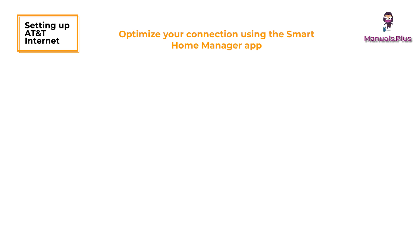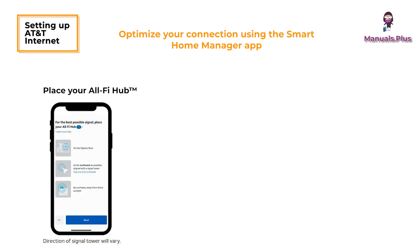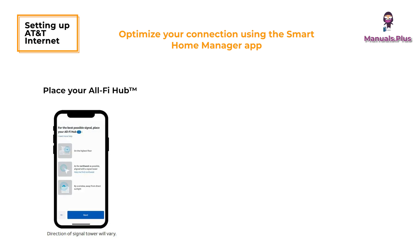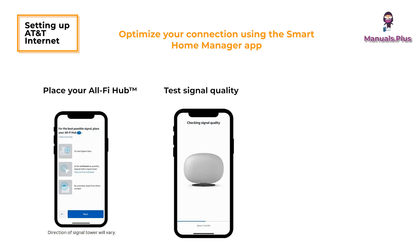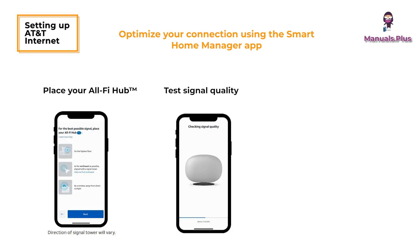Optimize your connection using the Smart Home Manager app. Place your AllFi Hub. To find the direction of your closest signal tower, tap Help Me Find This Direction. Plug in your AllFi Hub and follow the prompts in the Smart Home Manager app to test signal strength at your chosen location. The AllFi Hub display will help guide placement to make sure your signal is strong.